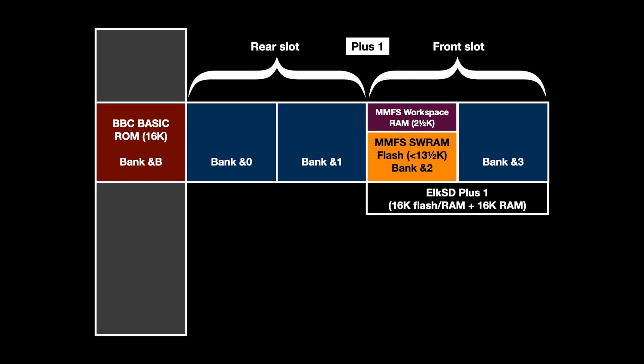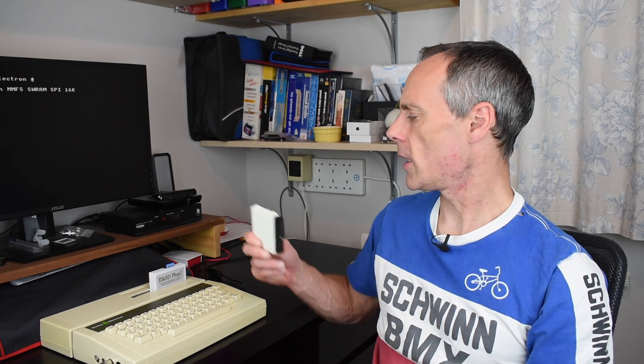Some special memory control logic overlays a small block of RAM at the top required for the filing system workspace. The upper bank 3 is a full 16K of regular sideways RAM, and lost on power-down. So the Elk SD Plus One effectively gives you the same thing as banks C and D on the Elk SD64, without the need to have that special MMFS bootstrap ROM. You have however lost the utilities ROM, so you haven't got those handy extra commands for managing the sideways RAM — but that's where the next bit comes in.